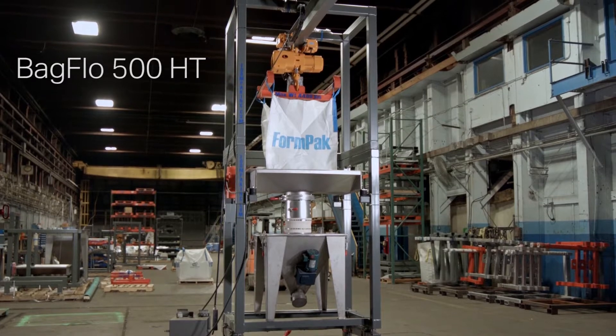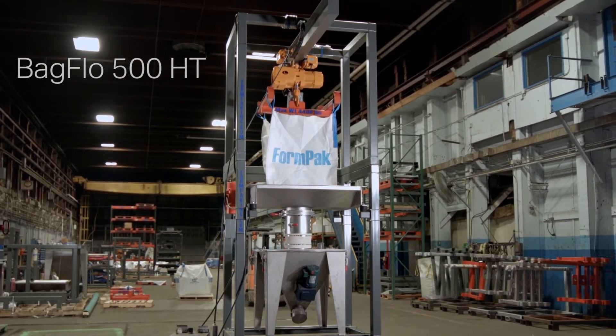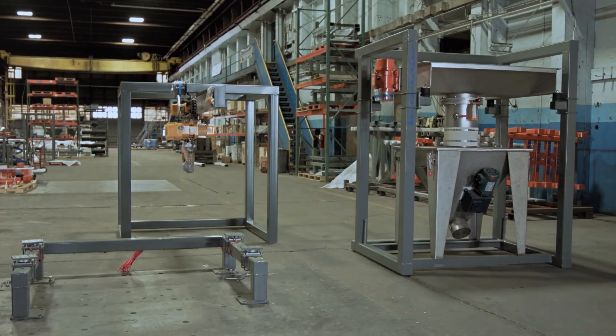The frame of this hoist and trolley bulk bag unloader is fabricated and delivered in three sections that bolt together. Note that the cross supports of each section are located at the rear of the frame.